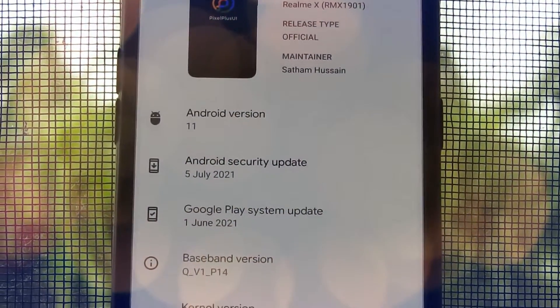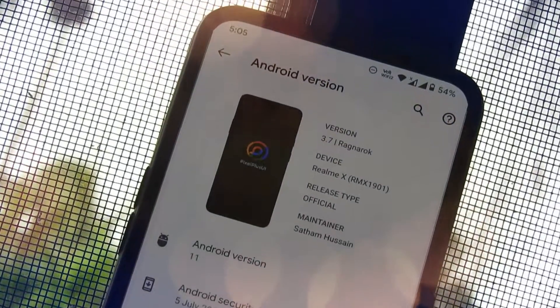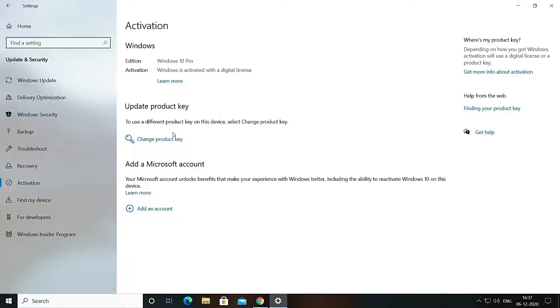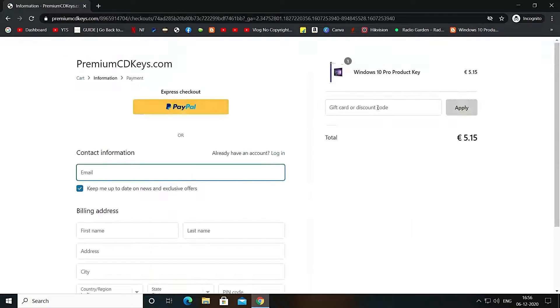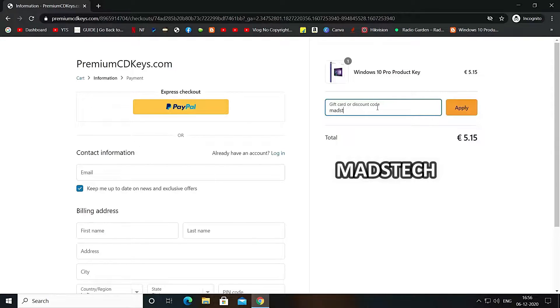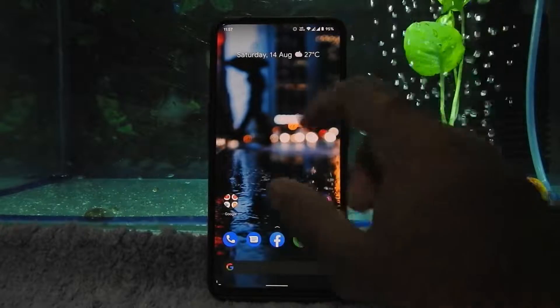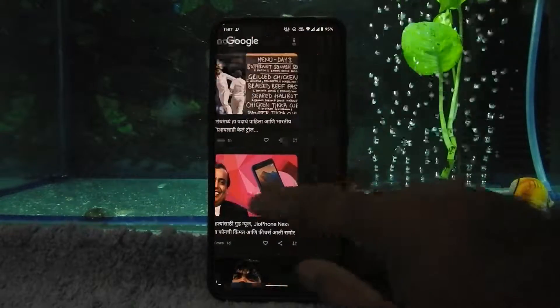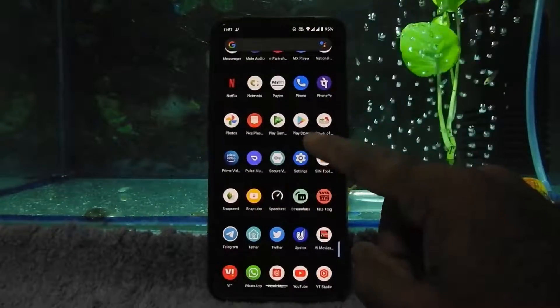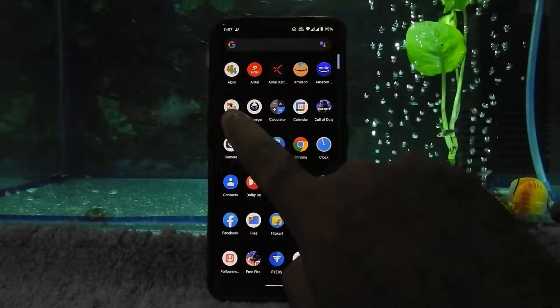Hello guys, welcome to MadsTech. This is a full review video of the official Pixel Plus UI ROM version 3.7 Dragon Rock. If you want to activate your Windows 10 with an official retail key for only 445 Indian rupees, here is a video card for that and the website link will be in the description box below. I am personally using the same key so you can trust this site. As you can see, the fingerprint sensor is working fine in this ROM.